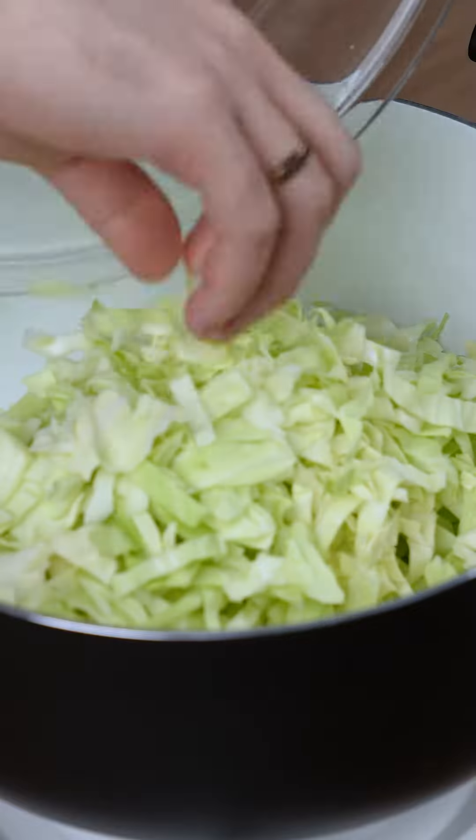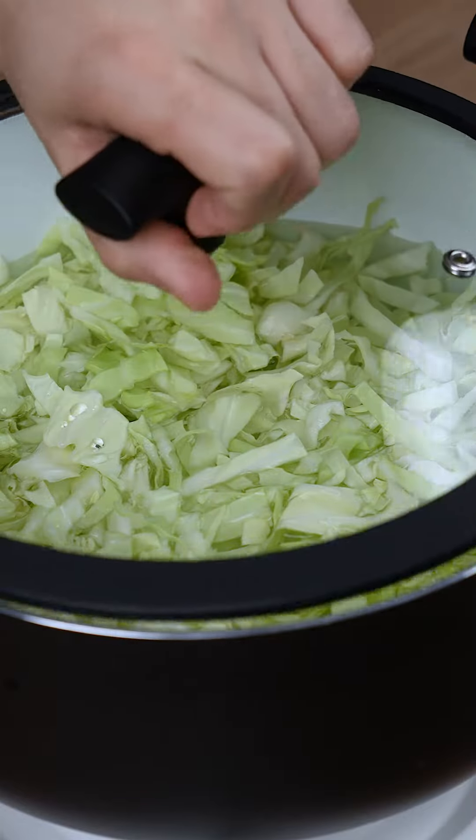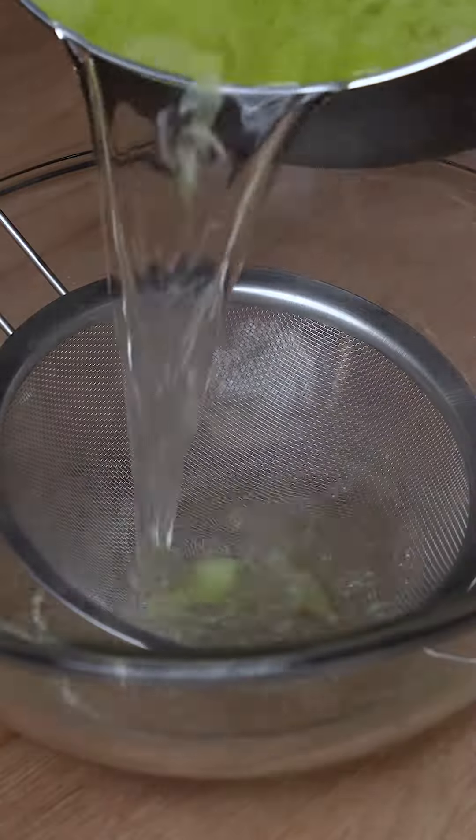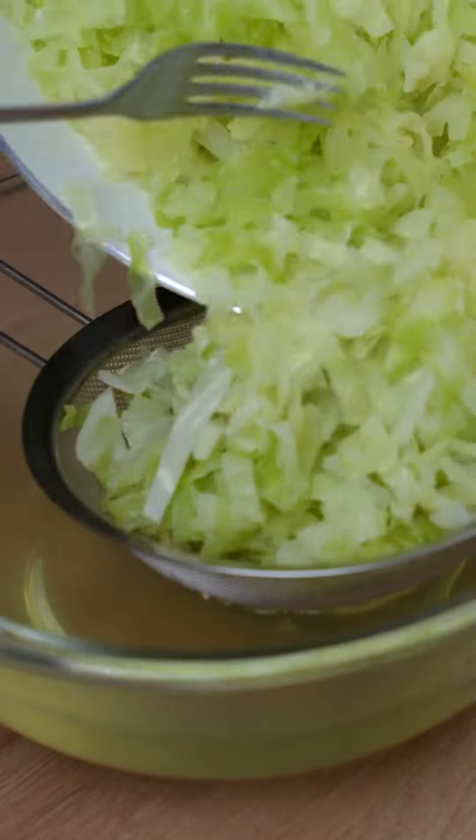Transfer all the cabbage to a saucepan and fill it with water. Over medium heat, boil the cabbage for about 10 minutes. Next, drain all the water by passing it through a sieve.